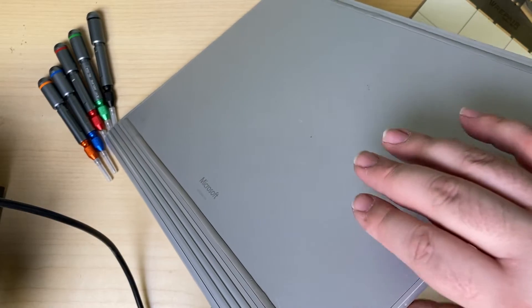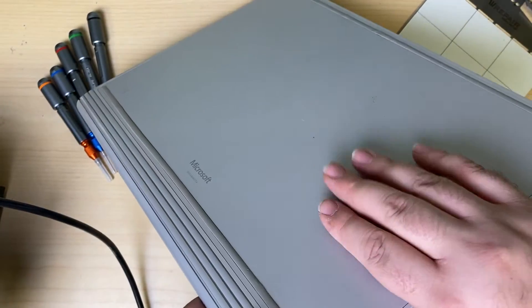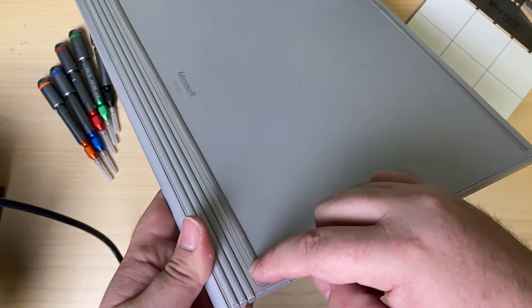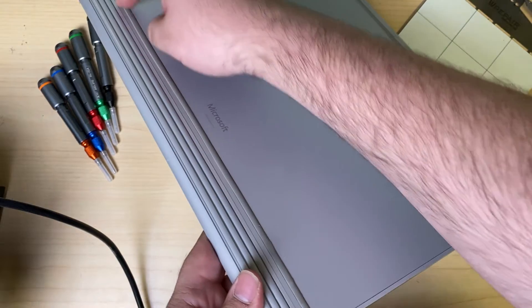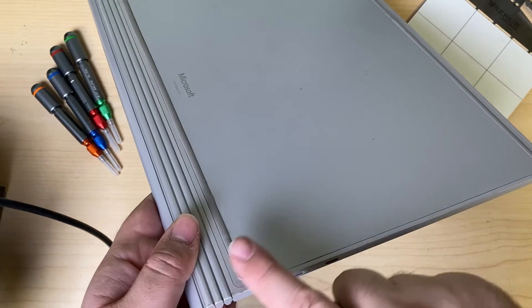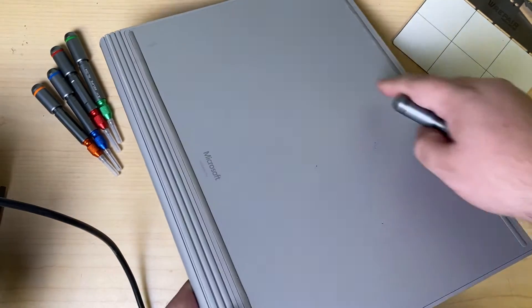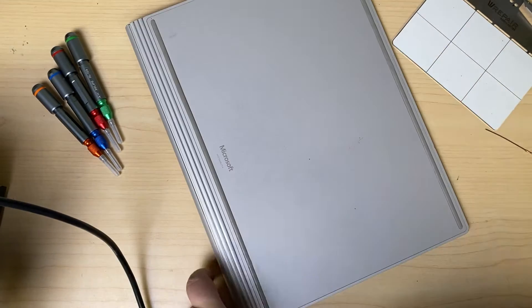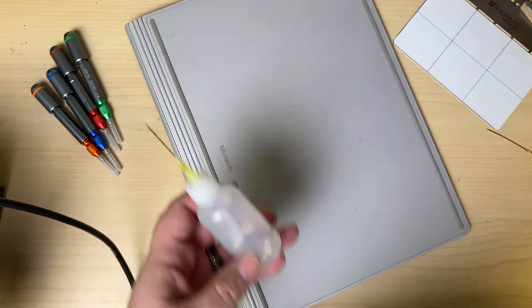If it's not holding a charge when we're using it, I'm assuming we're going to find maybe even a bloated battery or something like that. One might assume that this rubber would come off and expose some screws holding down this back, but removing this is pointless because there are no screws holding it down.